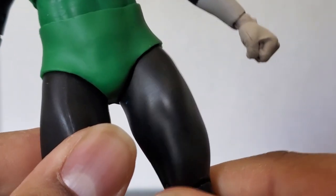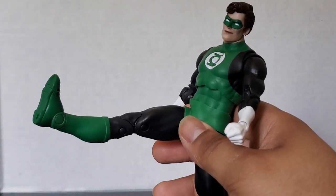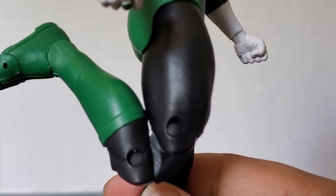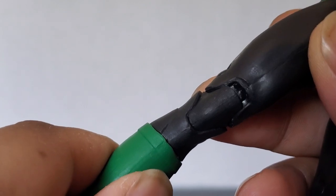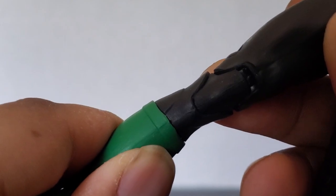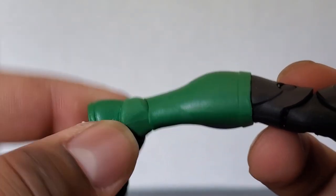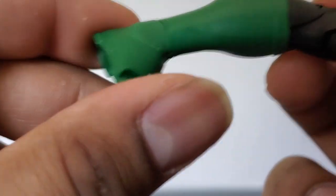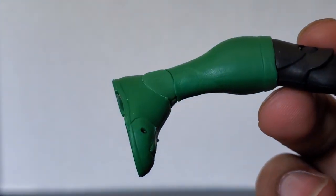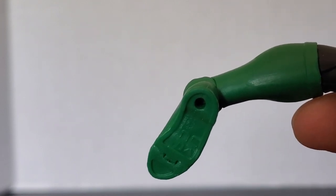Pretty good McFarlane thigh swivel right here. His legs can go forward just about 90 degrees, and he can do a perfect split. Double-jointed knees with a semi-decent bend. McFarlane still won't put calf swivels on figures, but there is toe articulation. Traditional McFarlane ankle balls can go all the way around, hinge up and down with a nice ratchet joint, and pivot — unlike McFarlane's opinion on a calf cut.